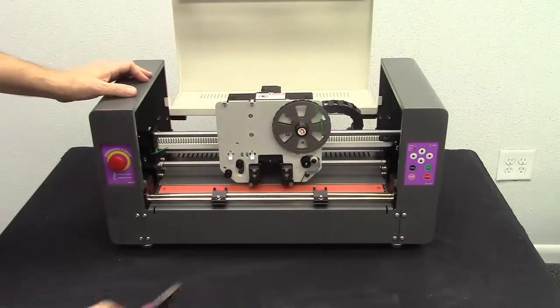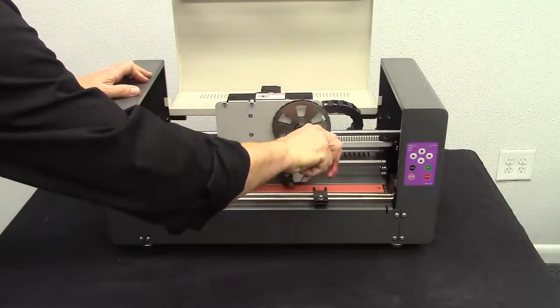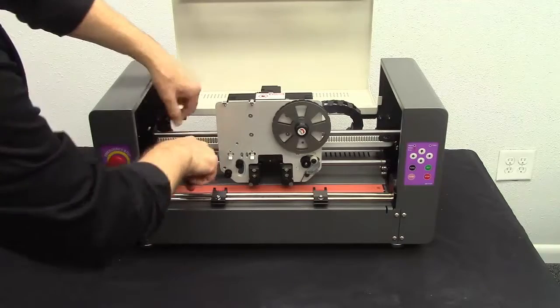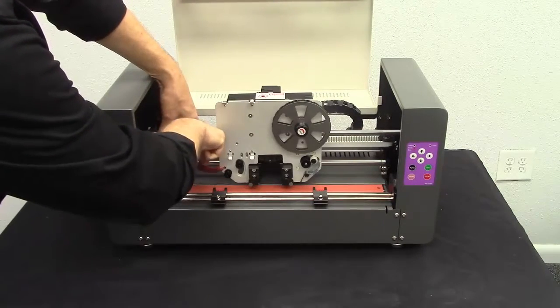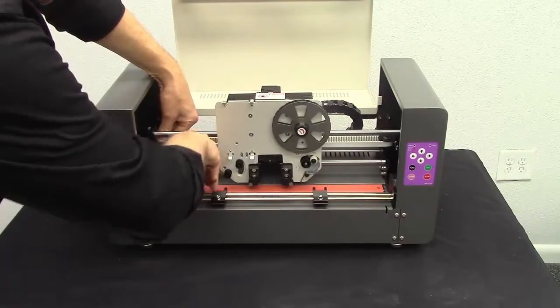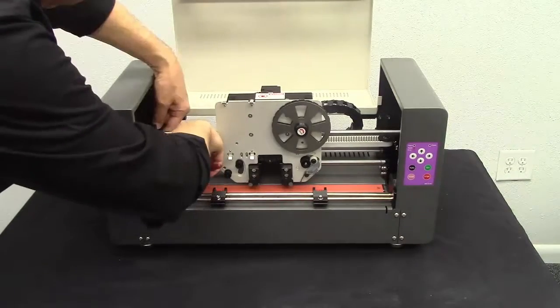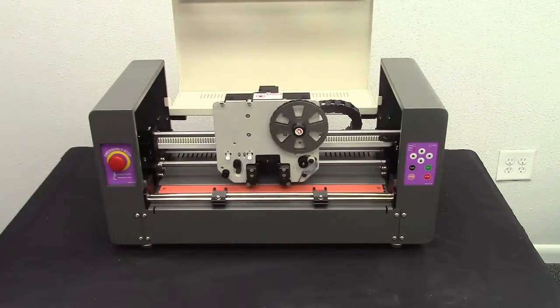When you lift it up, you'll see there are two zip ties. You want to make sure that you cut these — this is the waste reel, cut that one off — and then this just kind of holds the head in place while it travels, so you're going to cut this one off as well. You're much better off with snippers because they do put these on there tight.